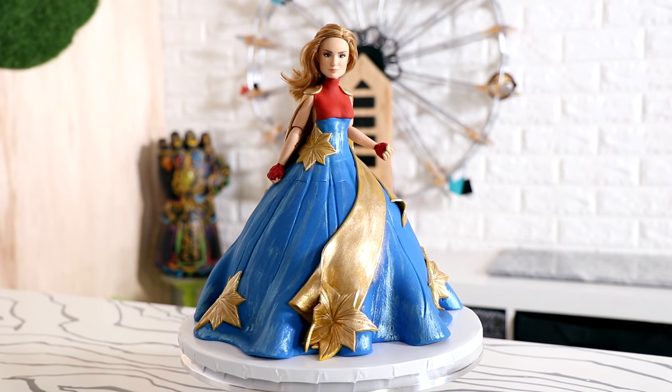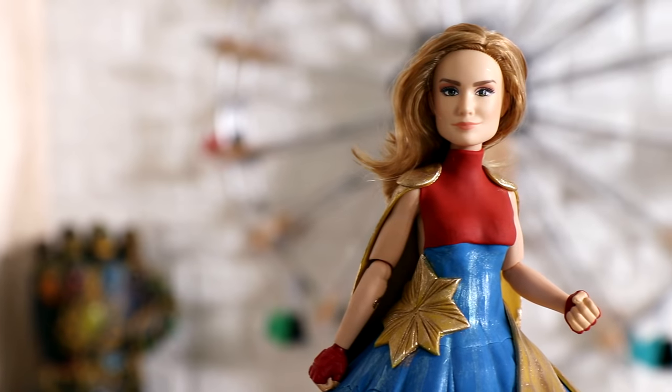Hey guys, welcome to another episode of Koalipops. Today we are making Marvel's newest superhero. That's right — Captain Planet. Captain Planet!